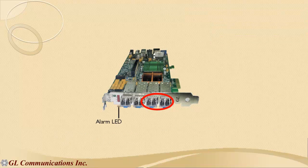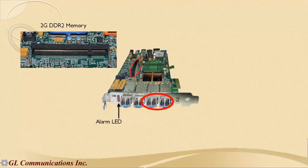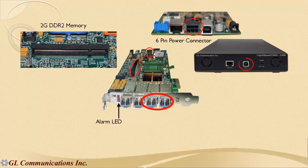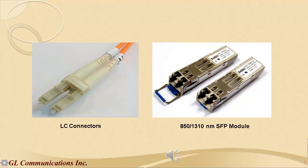There are alarm LEDs to indicate problems in physical links. An optional onboard memory of 2GB DDR2 type, a 6-pin PCI Express power connector, and a USB 2.0 control interface with external 12V DC power supply to enable its usability as a portable unit. GL's Lightspeed 1000 supports an LC-type SFP connector. The SFPs can be single-mode or multi-mode fiber SFP.